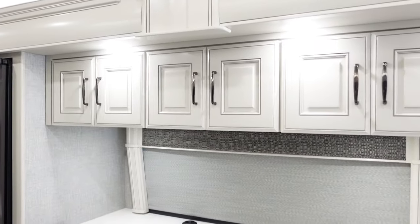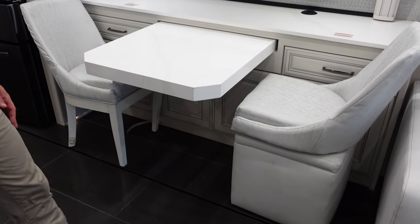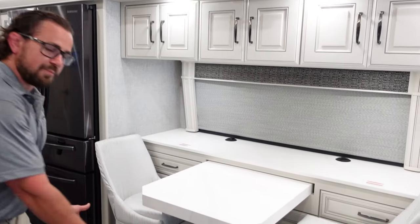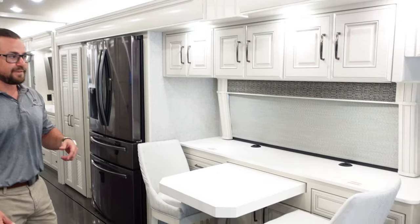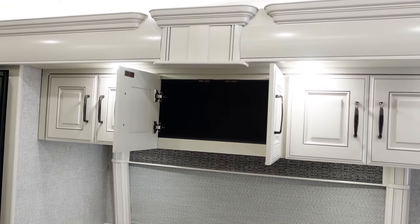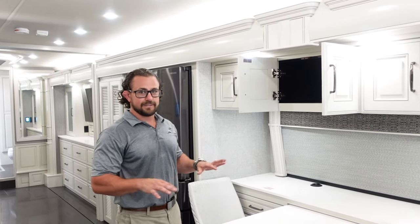This does have a table and chair setup — this is a brand new unit but one chair was damaged in transit, so we have a footrest holding it up for now. It pulls out to accommodate two more folding chairs. Lots of extra storage as part of this table and chair setup. Being 45 feet with a big 605, I think this is a great layout for full-time or long-term travelers.